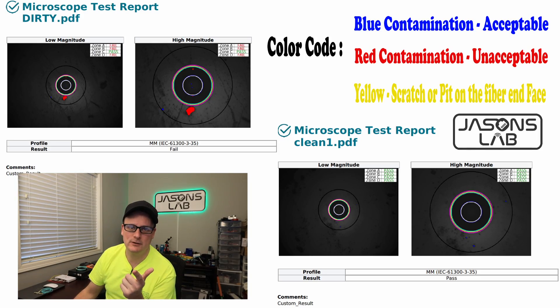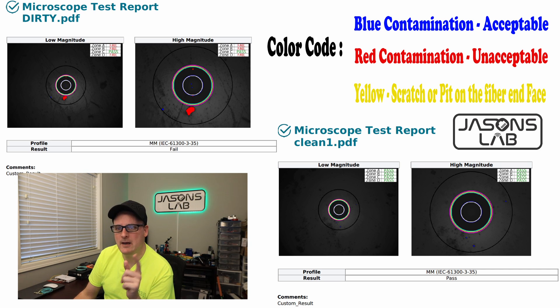Now that we've used the scope to identify a dirty contaminated cable and cleaned it, I want to show you what the report looks like. We see our dirty fiber with contamination in different zones: A, B, C, and D. Blue is acceptable contamination, red is unacceptable. We have some big chunks of red — not good. Yellow areas are scratches, and if you have a scratch or a pit on your fiber, I'd suggest changing it because it'll reflect light and cause issues.